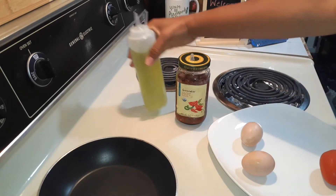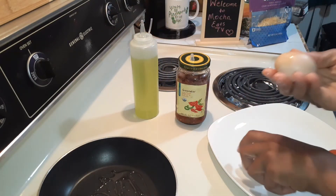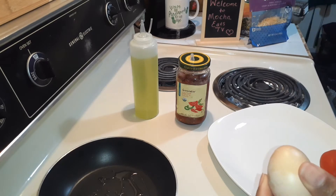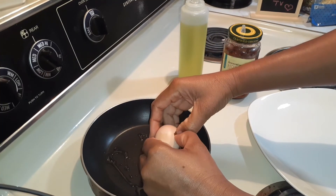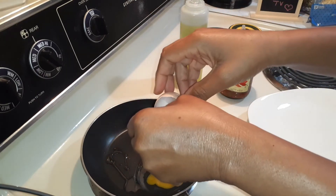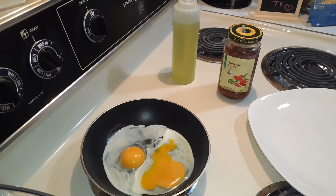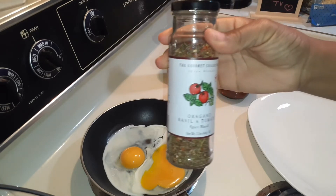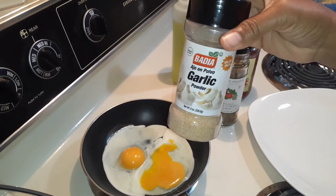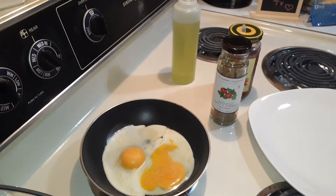I'm going to take about a tablespoon of olive oil for my eggs. My eggs are nice and clean, still a little wet but it's okay. The only thing that's going to change family is the type of seasoning I'm going to use. I'm going to use this oregano, basil, and tomato blend seasoning. Of course, got to have the garlic powder. Just going to go ahead and sprinkle that on like so, and that's about it.